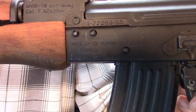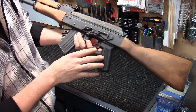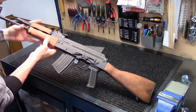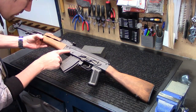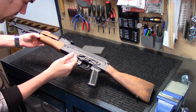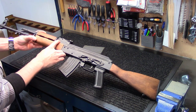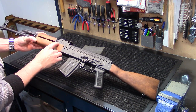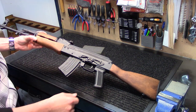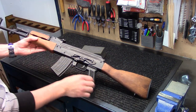The markings here — it says made by C.N. Romarm S.A. Cougar in Romania, imported by Century Arms International, Georgia, Utah. On the rear sight block it says Wasser 10 Cutaway, caliber 7.62x39. And it does have the serial number right here on the trunnion.